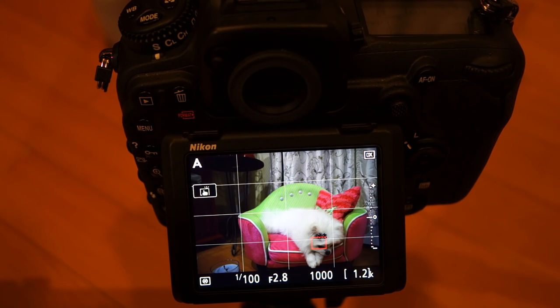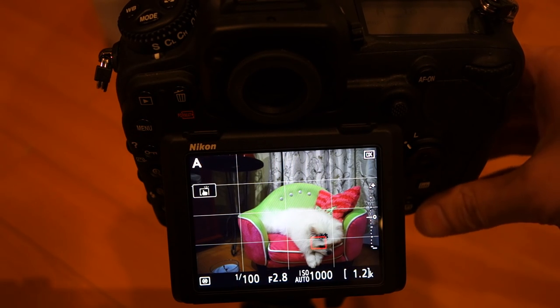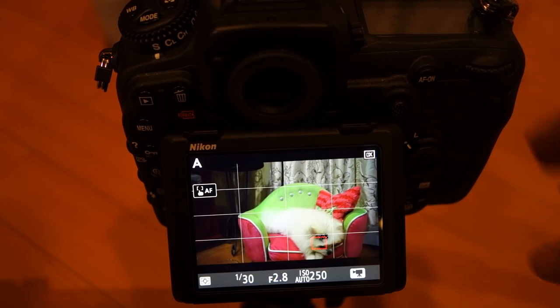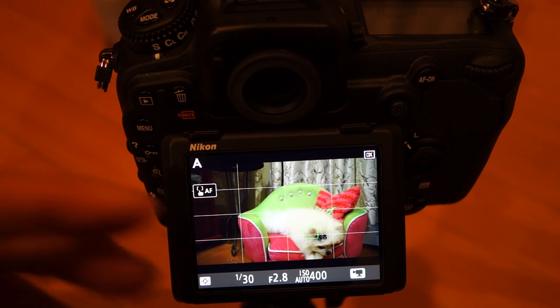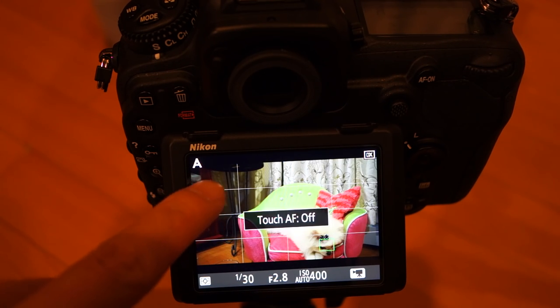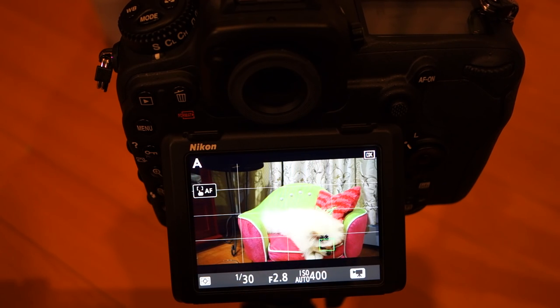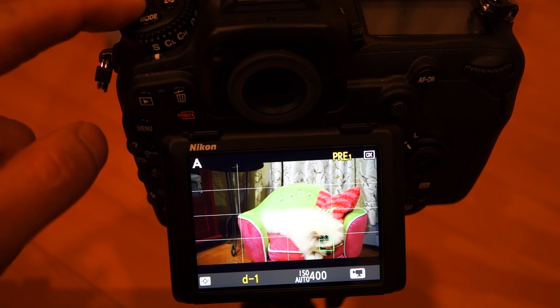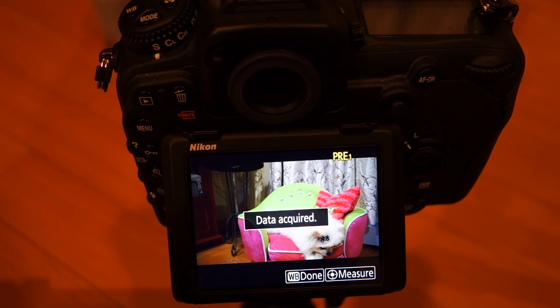One thing I wanted to show before moving on is the video feature. Currently I'm in live view picture mode — I'm going to go into video mode. Same thing: it won't take a picture, you just acquire your focus depending on where you touch. You can turn the autofocus touch on or off. There is no shutter function in video mode. But the white balance still works even in video mode as well — super awesome.